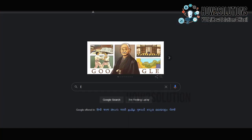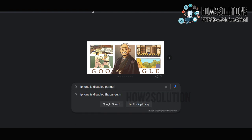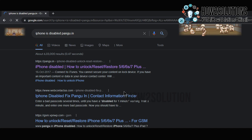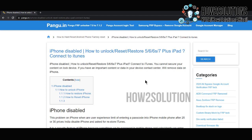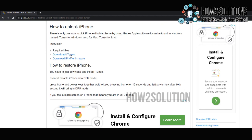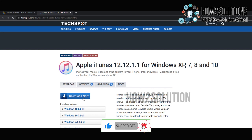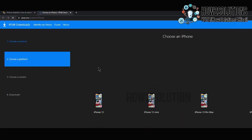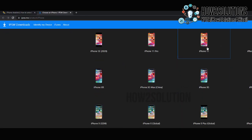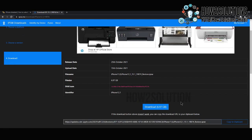First of all, you have to download iTunes and the firmware files. Search for 'iPhone is disabled pangu.in' to download both files. Open the link, scroll down, and you will find iTunes — open it in a new tab and download it. I have already downloaded this file. Now you also have to download the firmware file. Just select your model — mine is iPhone 11, so I selected 11 and downloaded the latest file. Do not download an older file as it will not work.